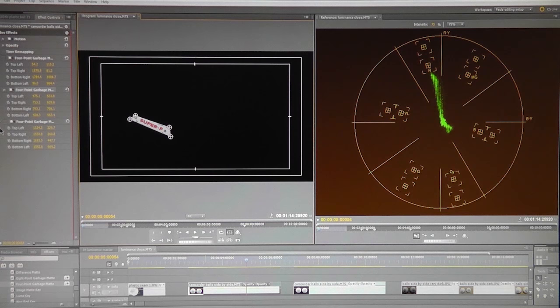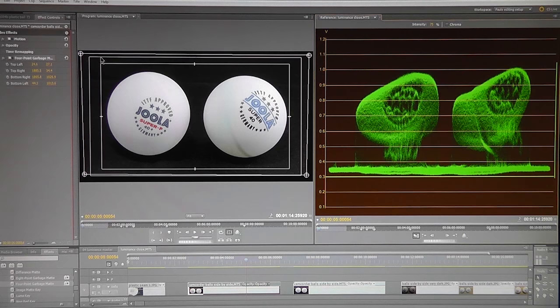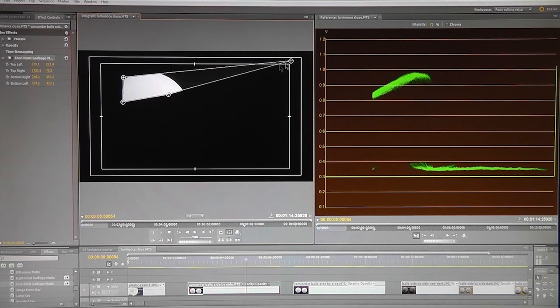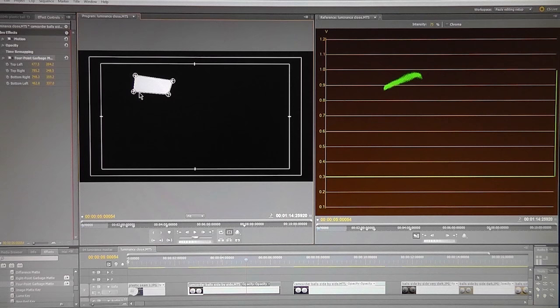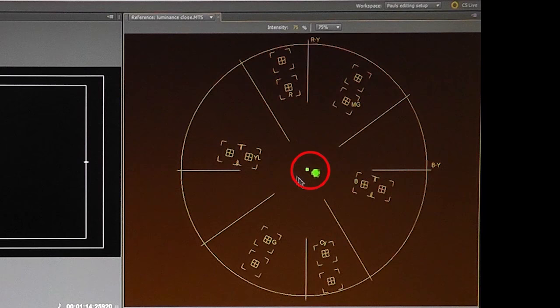To focus on the whites, the brightest part of each ball needs to be isolated. Switching back to the YC waveform monitor, the brightest part of Joola's plastic ball is isolated using the garbage matte effect, removing the blacks and leaving just the white part. If Joola's plastic ball is true white, there should be a small mass in the center of the vectorscope view. Switching to the vectorscope, the mass is pretty central but there is just a little dispersion, indicating the brightest part of the plastic ball is not pure white — but still pretty good.